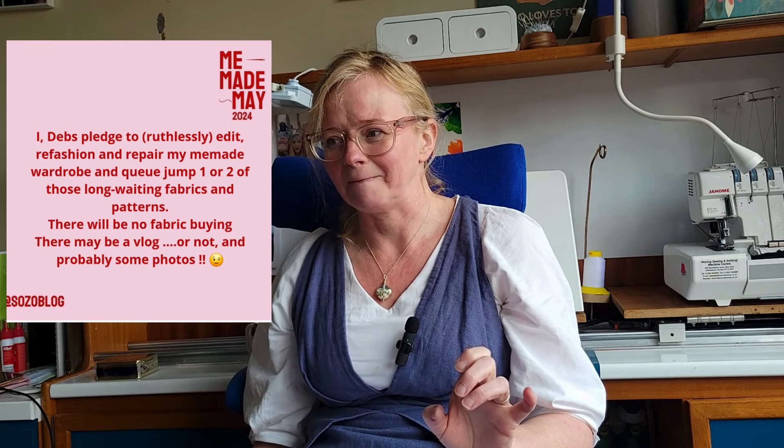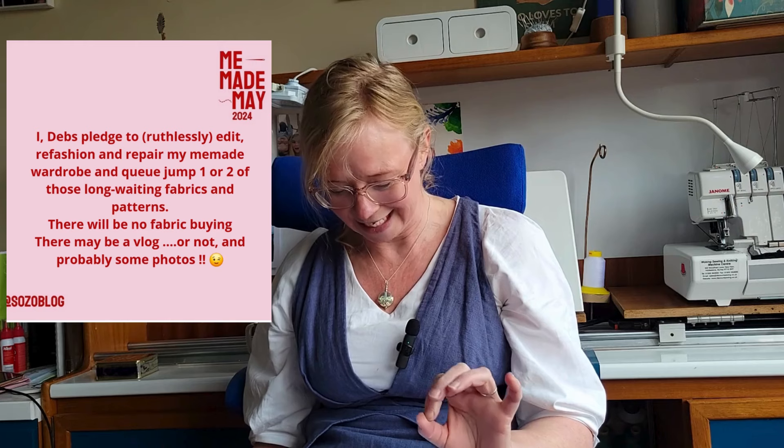I originally said I'm not going to buy anything, but the night before last I managed to purchase something from a destash — so that's not going to happen. So: one, edit; two, refashion; and three, repair the items in my Me Made wardrobe. I will also queue jump at least two of the fabrics that have been waiting the longest in my stash to be made.